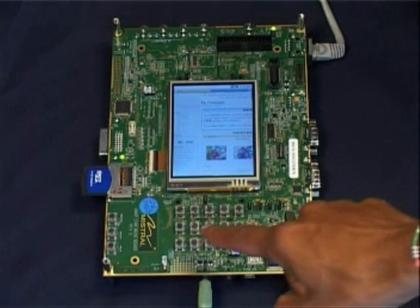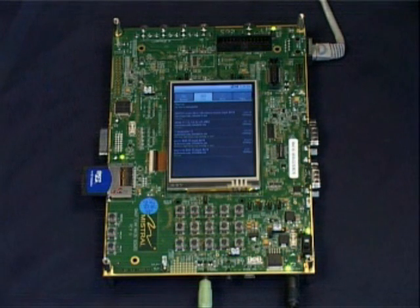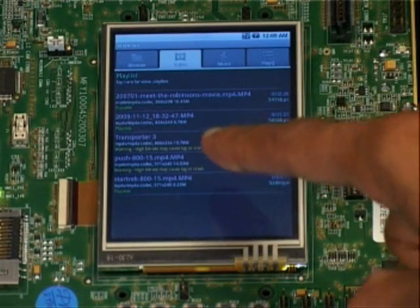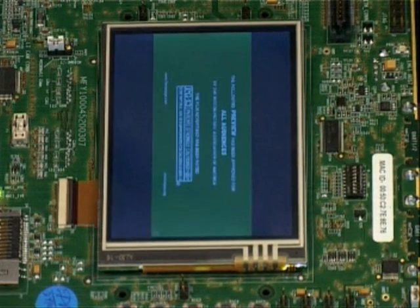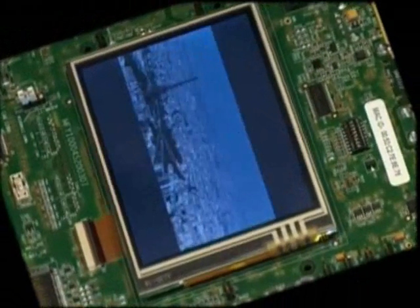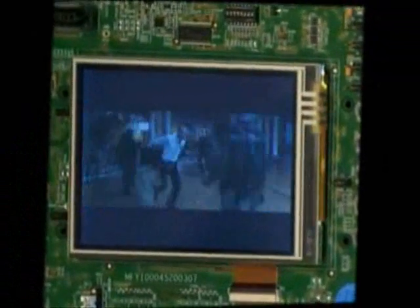Let's now look at the multimedia capabilities of the platform. We have downloaded the Meridian media player from the Android store and installed it on this platform using ADB over USB. This movie is playing out of the SD card. The movie has been encoded in the MPEG-4 format and Android's native codecs executing on the ARM Cortex are being used to decode this video.